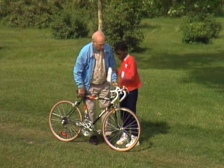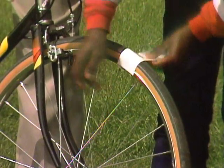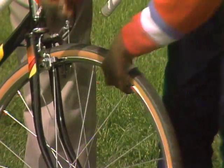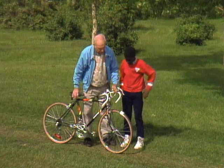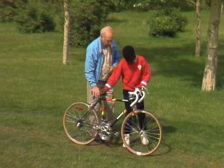Okay. Wrap it right around the tire and the wheel — the whole thing. Right through here, any old place. Okay. Now that's to mark that spot on the tire. Now put that spot on the ground.